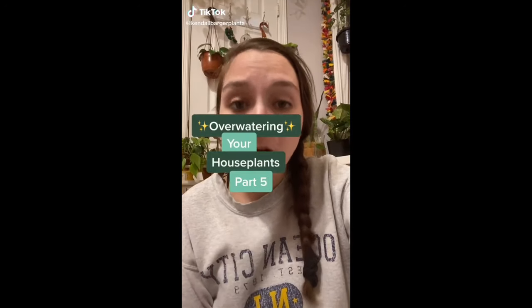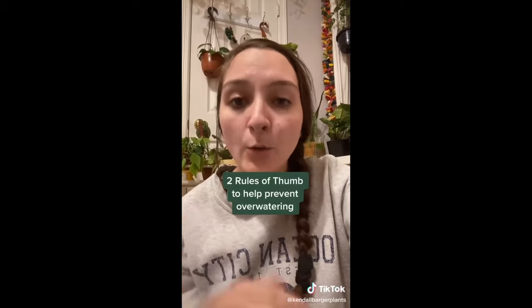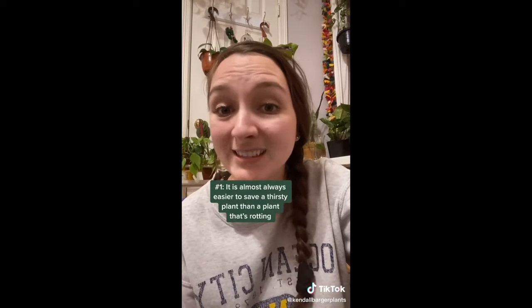Overwatering your houseplants, part five. Two really good rules of thumb to live by to help prevent overwatering. Number one, it is almost always easier to save a thirsty plant rather than a plant that's rotted. And number two, always check the soil moisture.